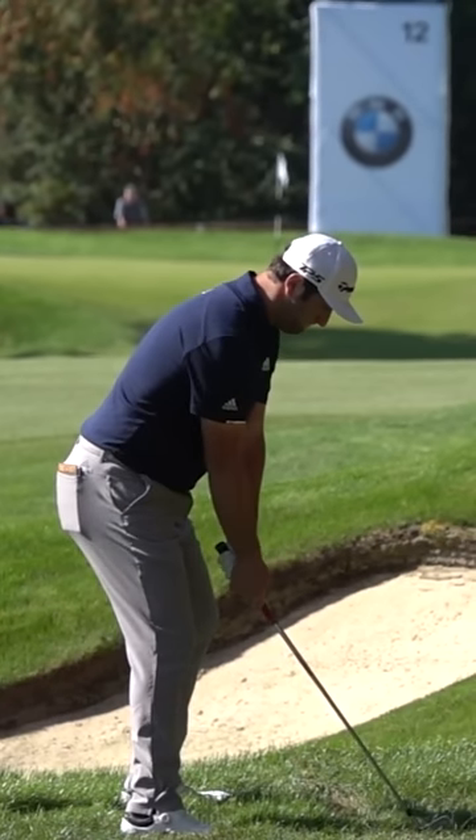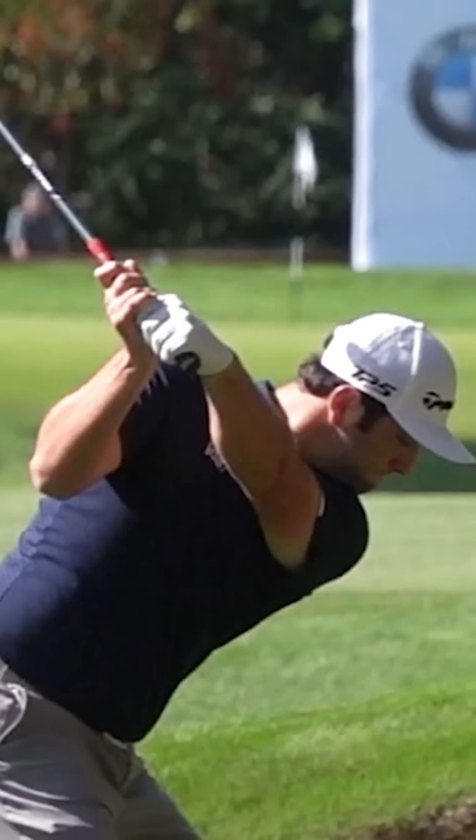Very short backswing, yet he hits the ball a mile — so how do you do that? Look at his top of backswing position. You see how close that trail elbow is against his side? Strive for that money position right there.